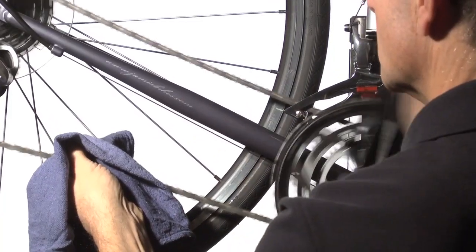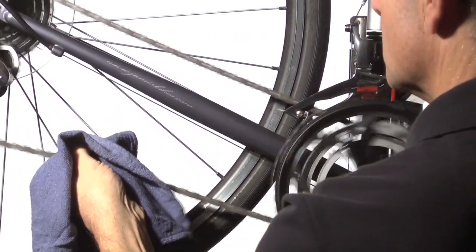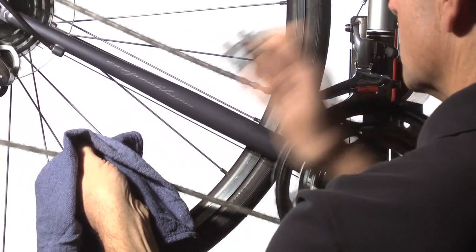Now that the lube has penetrated the chain, wipe off the excess surface lube. This is important to keep your chain from picking up too much dirt. And that's it for the chain.